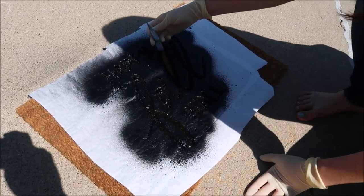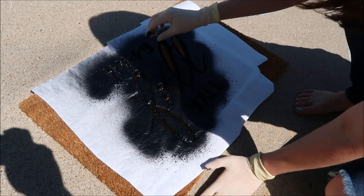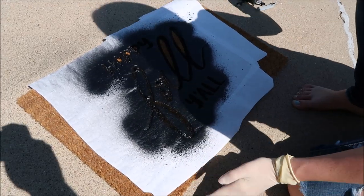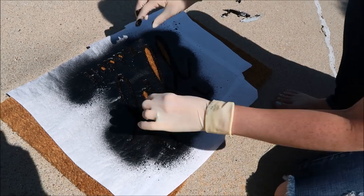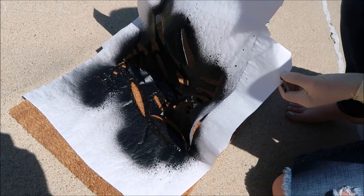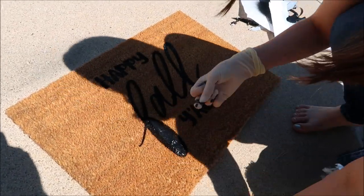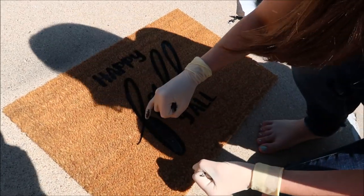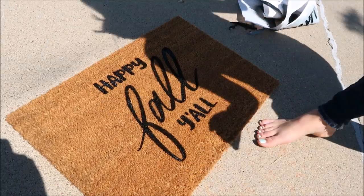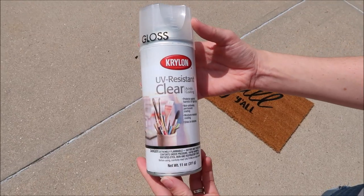I let it sit for maybe 10 minutes — even though Flex Seal dries really fast, it was definitely still wet, but I was too excited to wait. I put on some gloves and started taking off the freezer paper. This is by far my favorite part of the project — seeing how it turned out. I was so excited with how well the Flex Seal worked and with how it turned out.